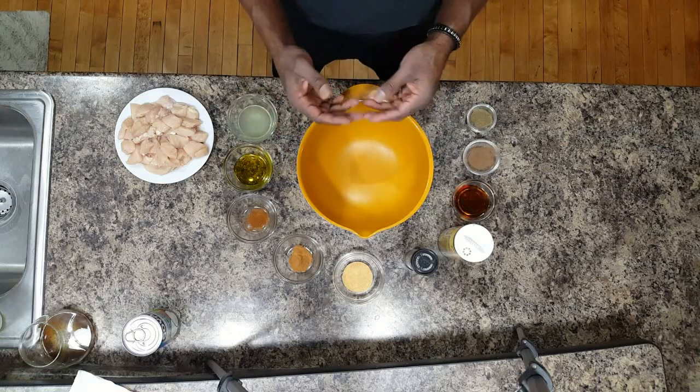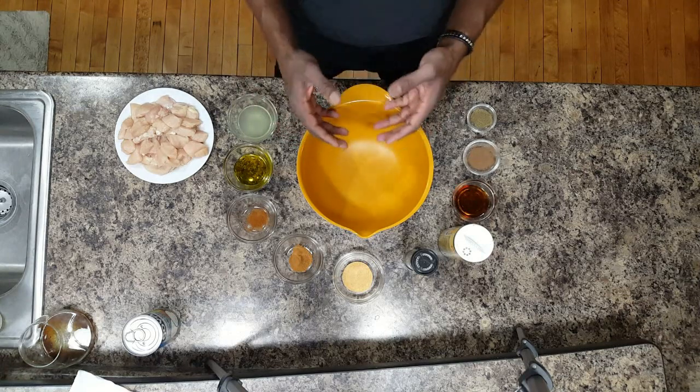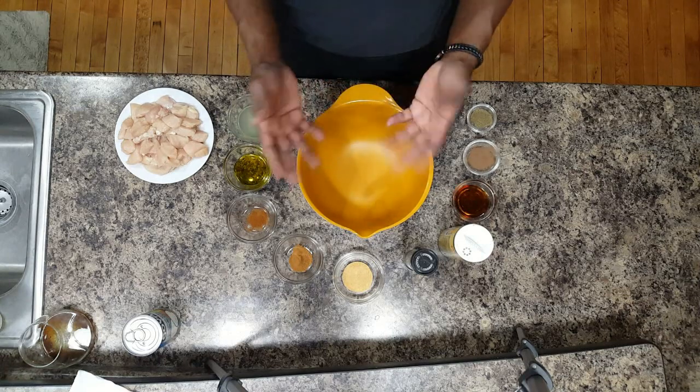Hey guys, it's Robert with Rome Functional Fitness and Food. Today we're making jerk chicken with riced cauliflower and riced broccoli.